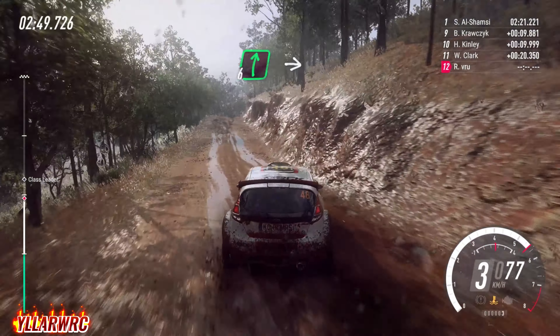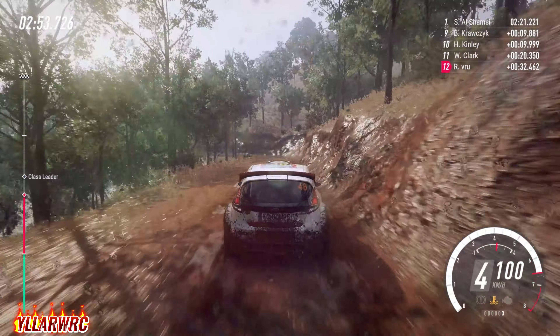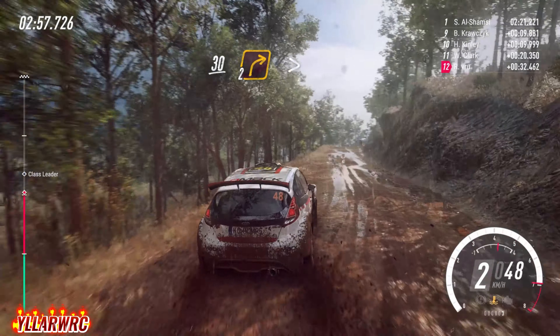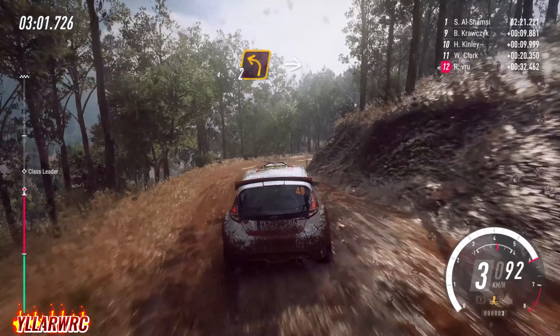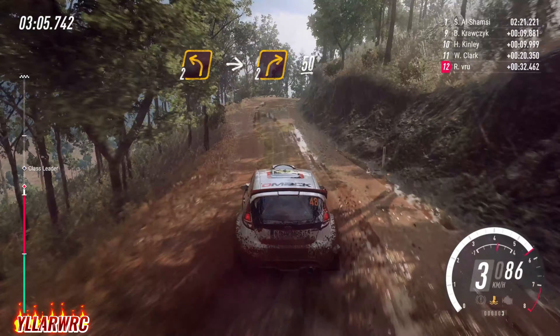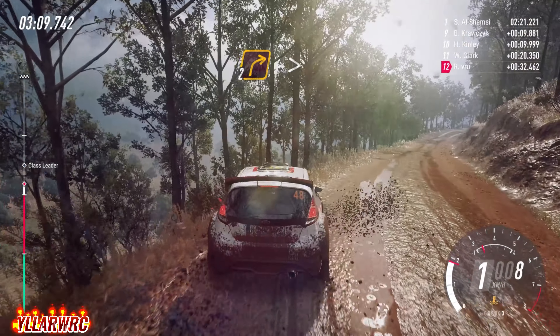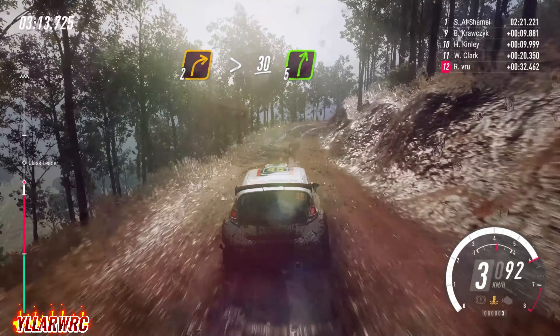6 right of a crest long, into 1 left, 30. Crest, and 2 right tightens. Into 2 left, into 2 right of a crest long, 50. Into 3 unseen, 2 right tightens, 30. 5 right, 30.